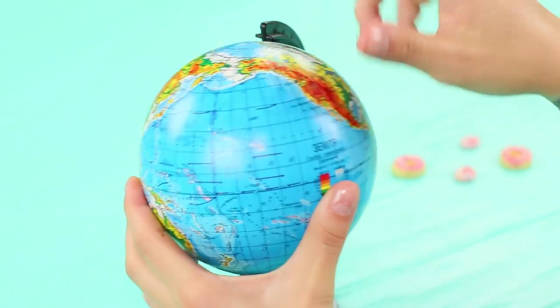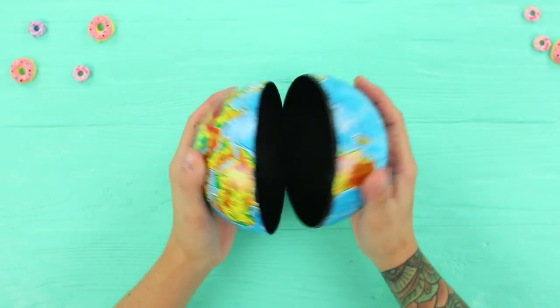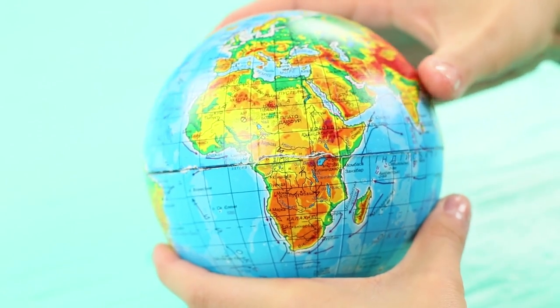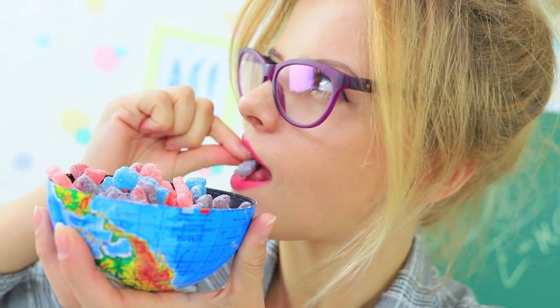Take a globe off its stand and cut it along the equator. Put some gummy men inside and close it, then put it back on the stand. Miss Penny Poppins ruthlessly eats the nations of the world — she has already eaten Diego, Jessica, and Vasily Petrovich. It looks like she's never going to stop. And now she eats Cindy too! No! Dolly is next in line! Say goodbye!